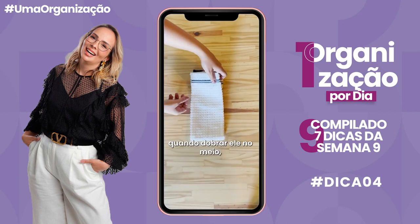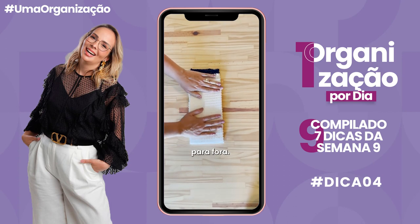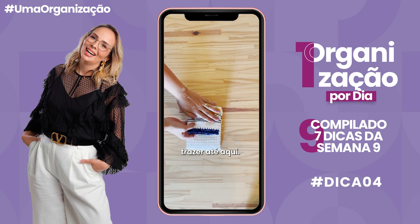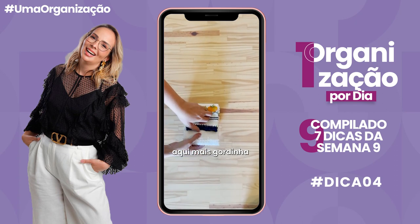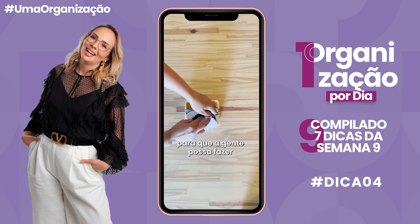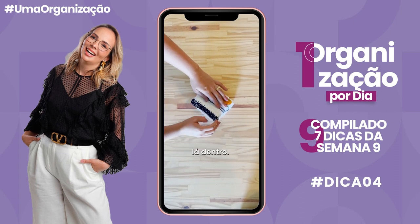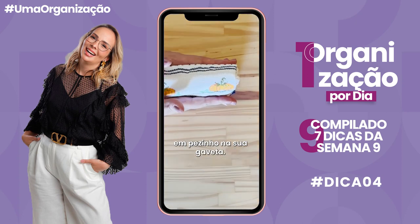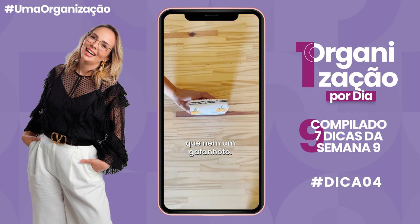Outra opção: quando dobrar ele no meio, deixa aqui dois dedinhos assim pra fora. Aí você vai pegar essa parte daqui, que é tipo a ponta onde tem o desenho, trazer até aqui, pegar essa parte mais gordinha e colocar aqui dentro dessa casinha, pra fazer o famoso envelopamento. Ele vai ficar assim, em pézinho na sua gaveta. A diferença é que você consegue ver todos os panos de prato que você tem, um do lado do outro.